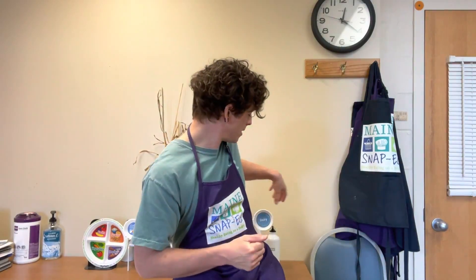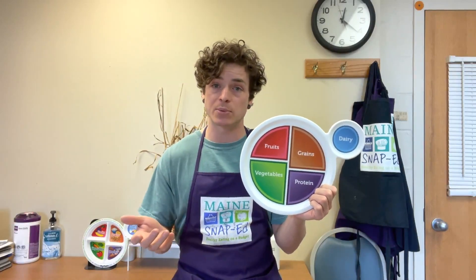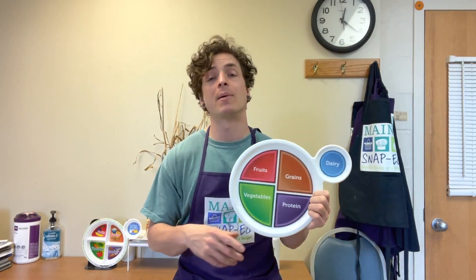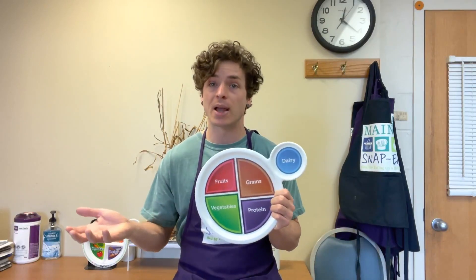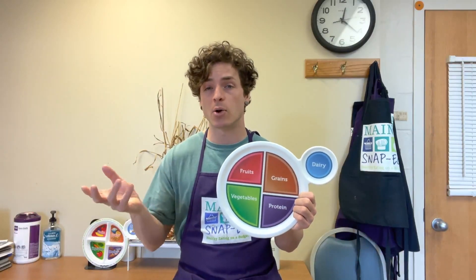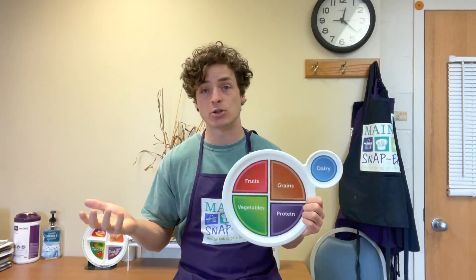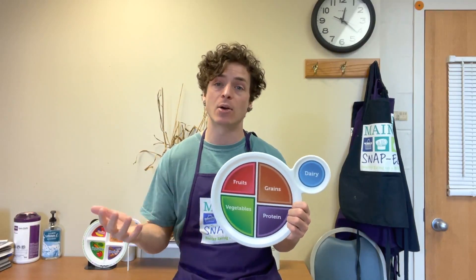When we think about this in terms of MyPlate, the more nutrients, vitamins, and minerals we can get into our body through the beverages we're drinking, the better. Probably the healthiest drink I know of is a smoothie, and the reason for that is because it takes whole fruits and puts them into the drink instead of just the juices. If you're making a glass of orange juice, you just squeeze all the juice out of it, which has a lot of natural sugar but doesn't have all the fiber that comes from eating the whole orange.